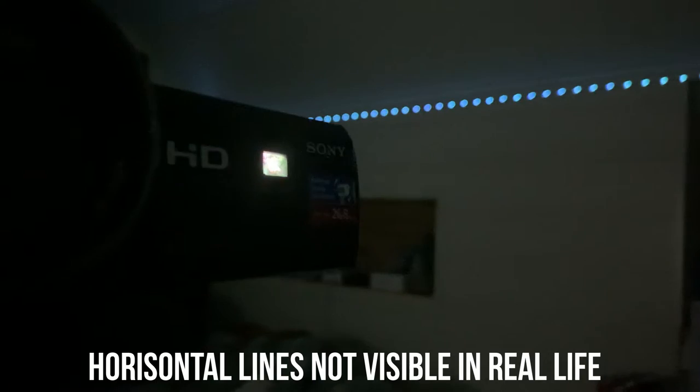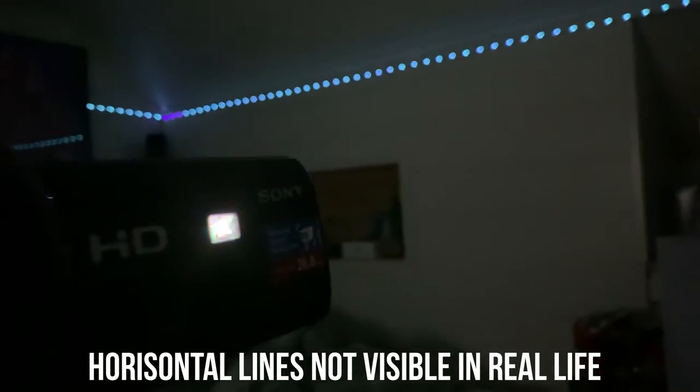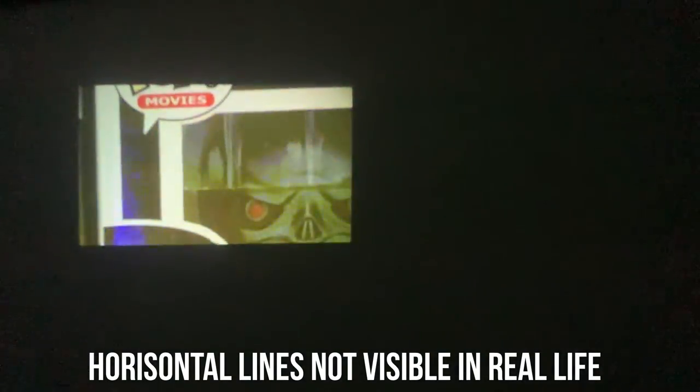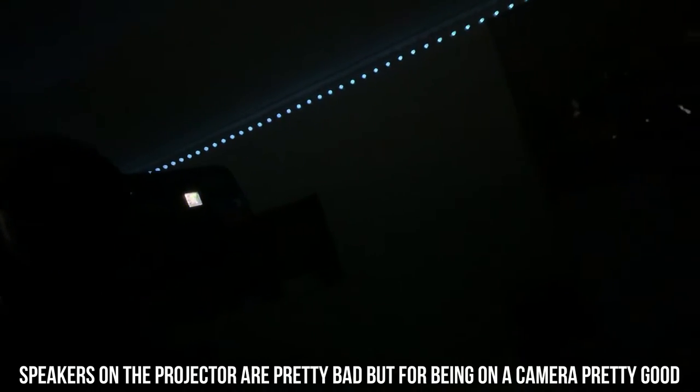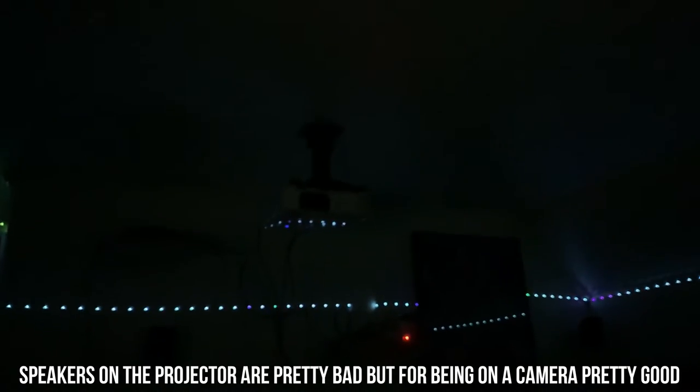It's projecting right now — it's not the biggest projector, but you can see the size of the projection right there. It's really tiny, but it's incredible that this camera has a built-in projector. It's showing video right now — the scan lines you see on camera are not visible in real life. This is one of the coolest camera features around; there aren't many other cameras with a projector. You do need the room to be quite dark to see it clearly because it's not that bright, but it's still really cool.